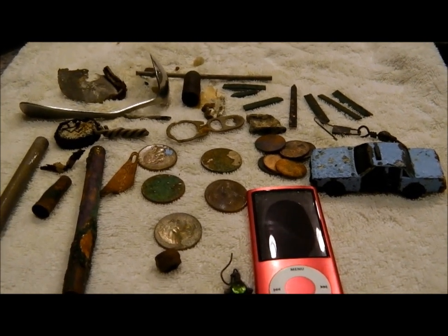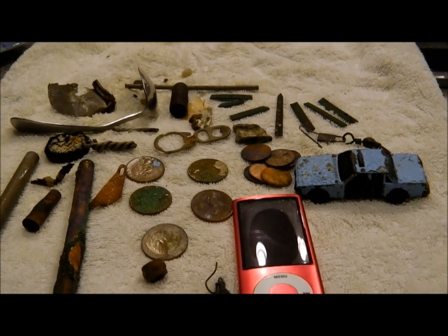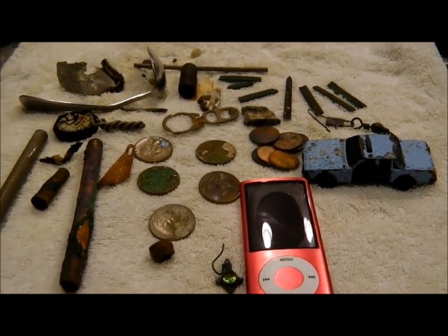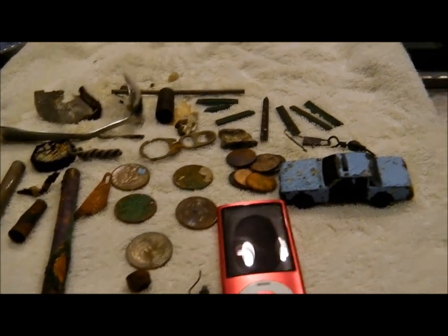See you tomorrow if the weather permits. It's gonna be nasty like they claim, but that's what they said today and it never was too bad. Take it easy.